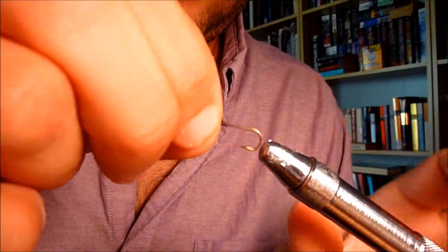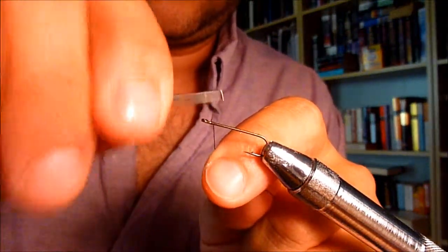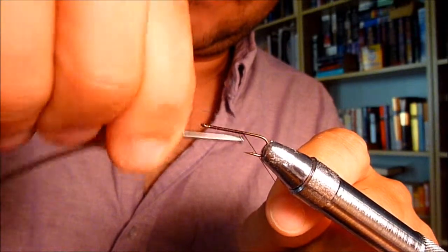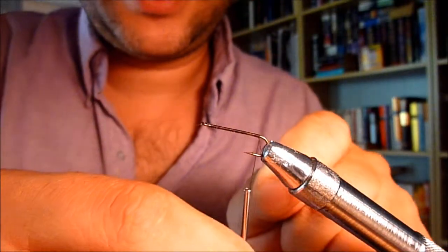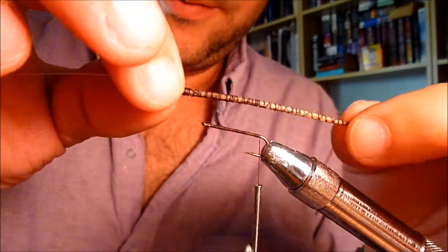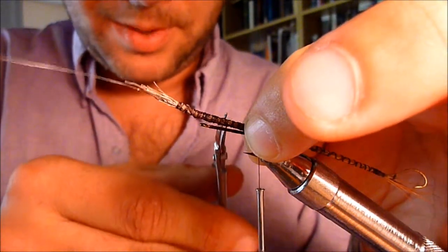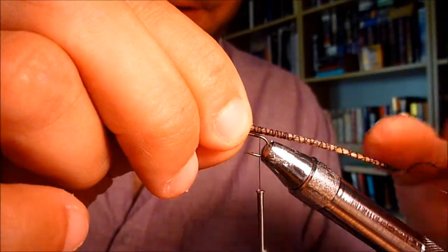Go ahead and grab your size 8, size 6, whatever size you want to use — whatever you're comfortable with. Lock it into your vise. Lay down a decent little thread base, bring it all the way up to the barb — it's about the last even spot before it starts to head down over the back. Trim it off. Grab your pre-made tail, figure out what length you want. We're going to trim it at about two-thirds. That looks good — I kind of like that.